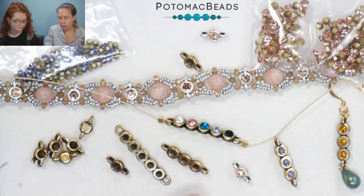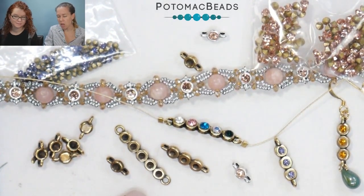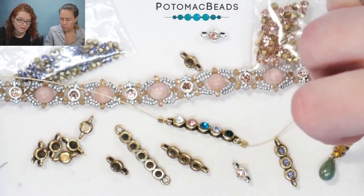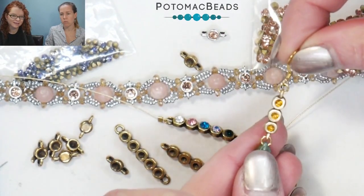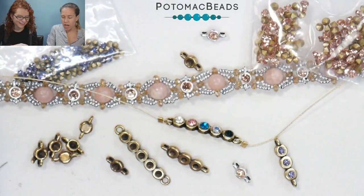The three millimeter and the one both have loops so that they face kind of to the side, versus the five that has it straight up and down. So you can see, like for these earrings, it lays really nicely kind of like that.